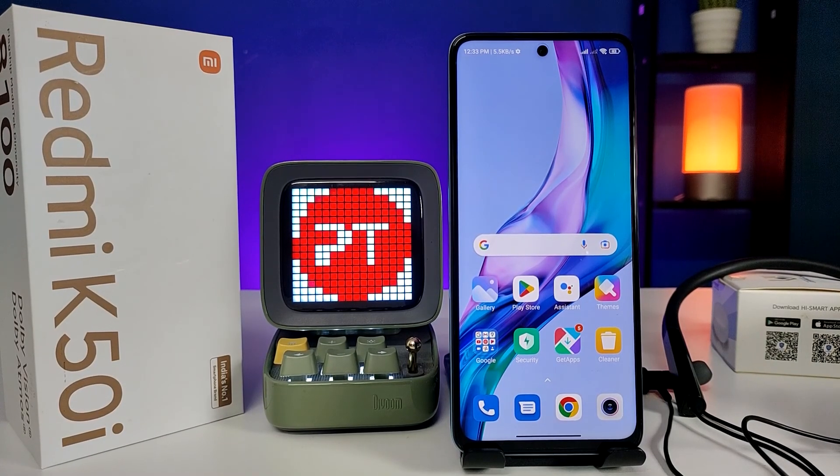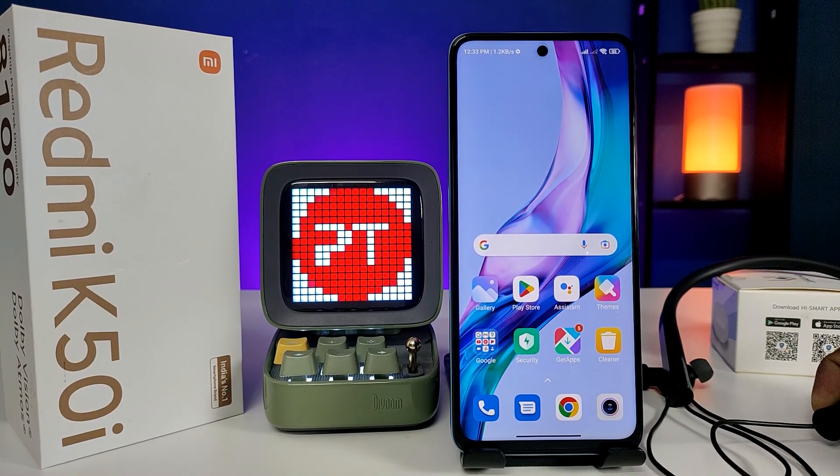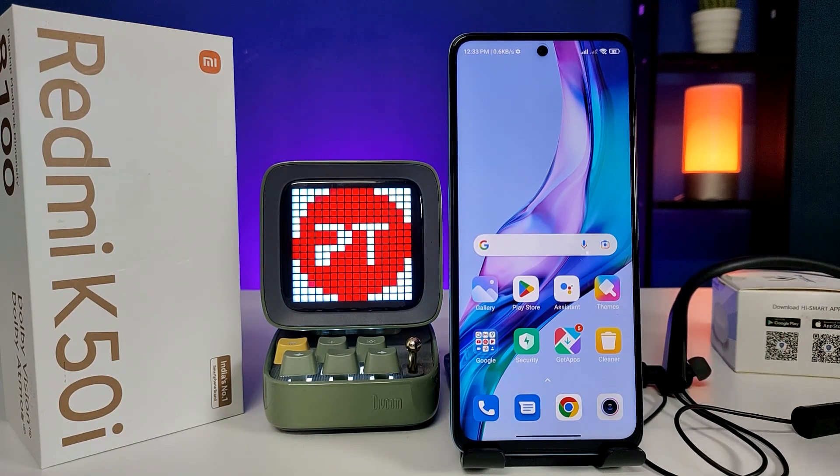Hey guys, welcome back to Phone Tricks. In this video we will learn how to connect a Bluetooth device in the Redmi K5Ti smartphone. Before we start the video, I request you to subscribe to our channel for more interesting phone videos.